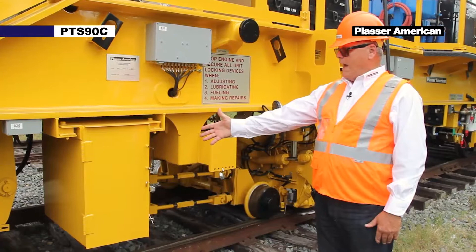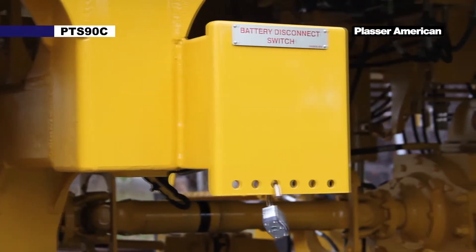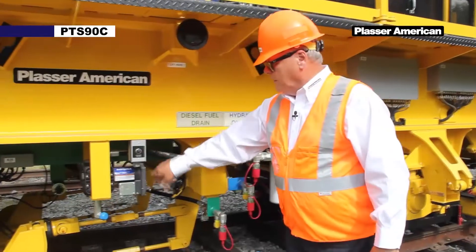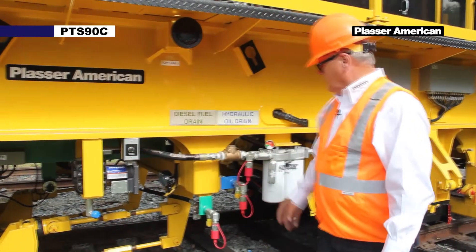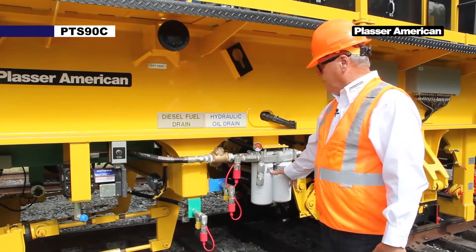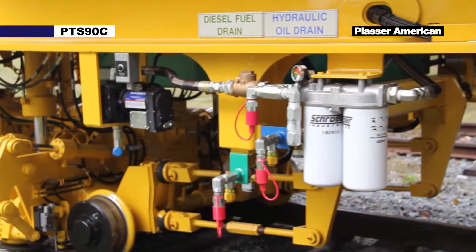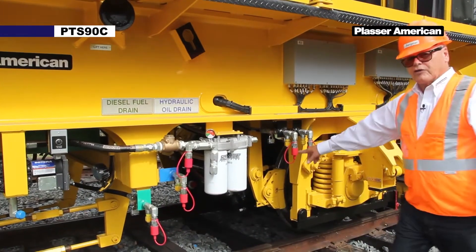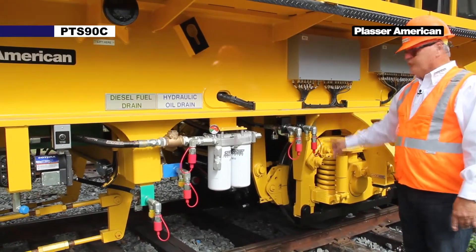Here we have the battery box and the battery disconnect switch. Next up we have our hydraulic fill pump with electric control, our filters for the fill pump, our diesel fuel drain, our hydraulic oil drain, our gearbox oil drain, and our engine oil drain.